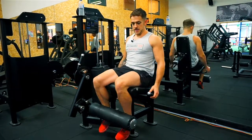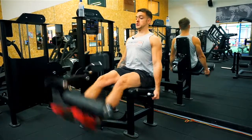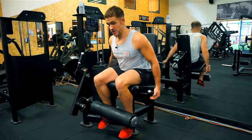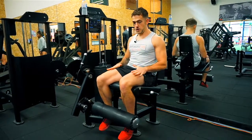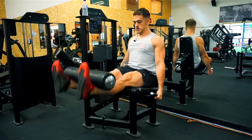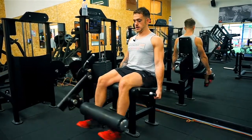I also see people swinging the weight — using the whole body to swing the weight up and banging the weight down. We don't want that. The movement just wants to be nice and strict, just focusing on the quads: two seconds up, hold for a second at the top, two seconds down.